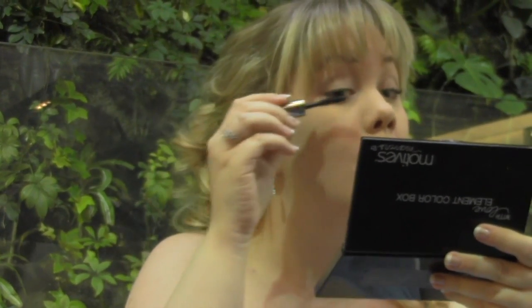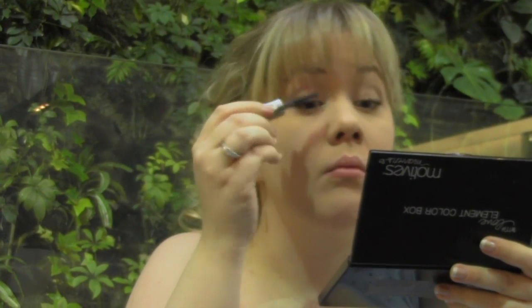Now curl your lashes and apply your favorite lengthening mascara to your top lashes only. I'm using Bare Real by Benefit. You won't be needing fake lashes either — Lily didn't wear any in the movie.